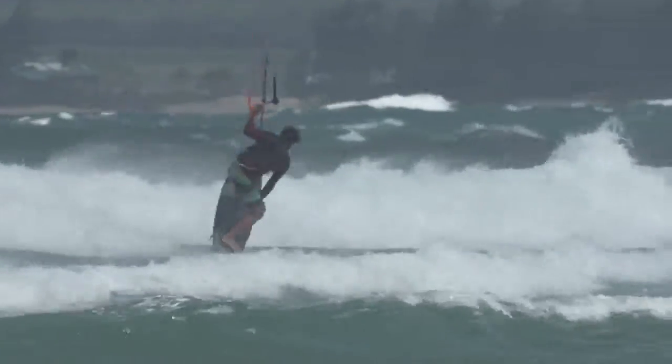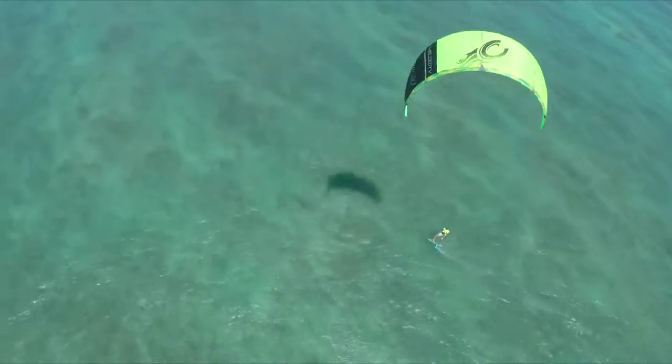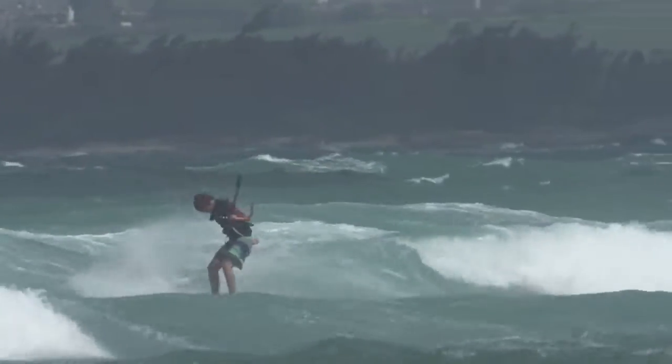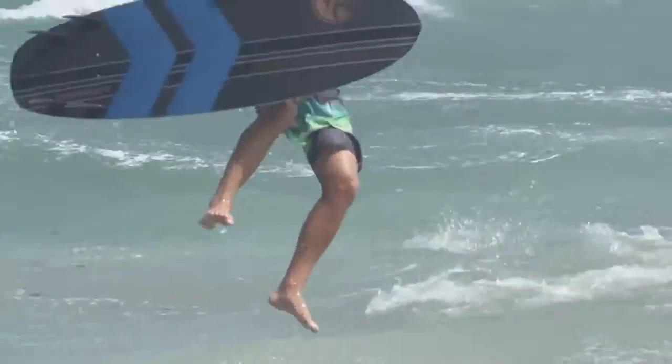The biggest thing about this board is its versatility. It can be ridden as a foil board as your light wind savior, it can be ridden in the waves, and it can be ridden in flat water. It pretty much does everything.